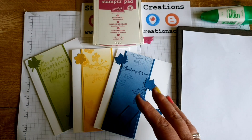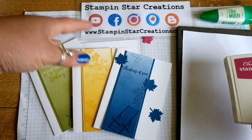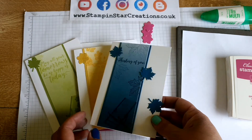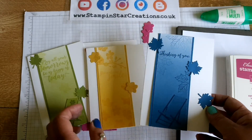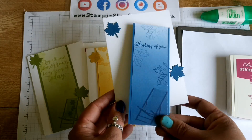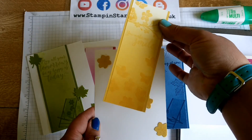I've gone ahead and made some cards already and I just wanted to complete my set by using the Berry Burst. I've made one in Dapper Denim, one in Crushed Curry, and one in Old Olive. These are bookmark cards, so these pieces here can simply slip out and be used as bookmarks. I'm going to show you how I made those today.